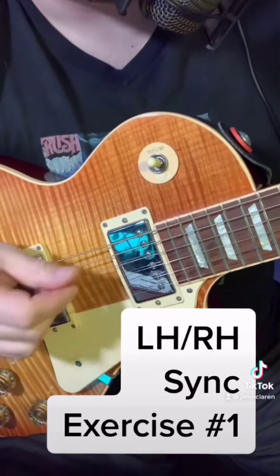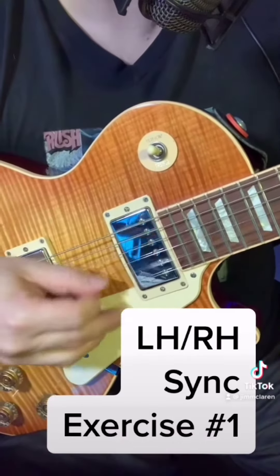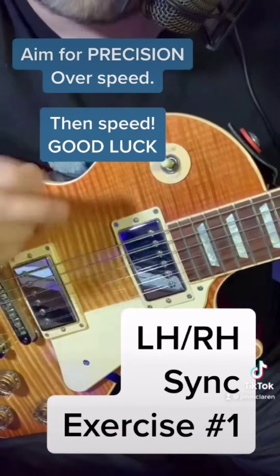A little bit more of a challenge, try down and up. Aim for precision.